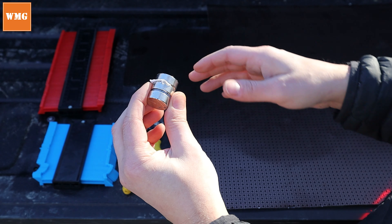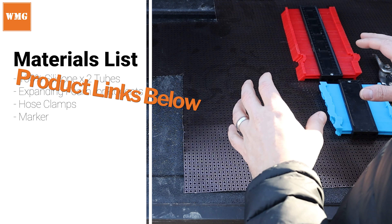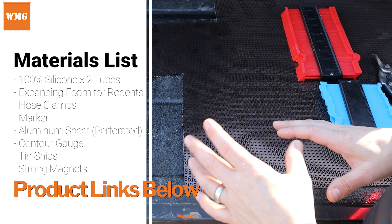Let's cover some of the things we don't have here. You're going to need silicone, expanding foam, hose clamps, and a marker. I'll link the products that I used. I'm not saying you have to use those exact brands, but all I can tell you is what I used and what worked for me, so you'll sort of have to decide if you want to go that route or another route.